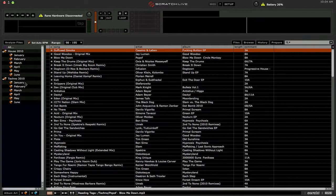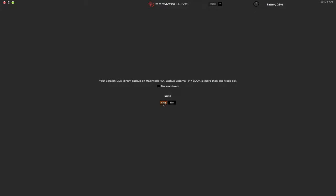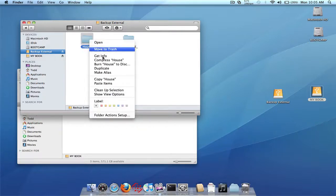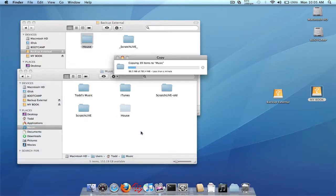Here are all our crate files now from both drives — the house one is from one of my external drives, the techno one is from the other external drive. So we have all our crate files showing up. Let's close out of Scratch Live for just an instant because now we have to copy all the music files and folders from both drives into the internal drive. All my music on this one external drive is stored in this house folder, so I'm going to right click and copy that. Let's go back to the music folder on the internal drive and paste that folder with all the music in it.